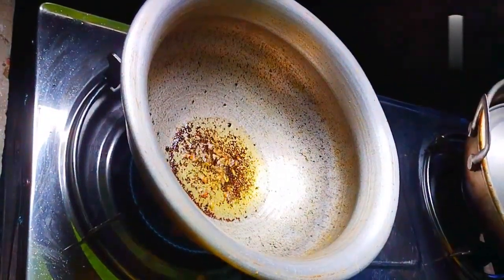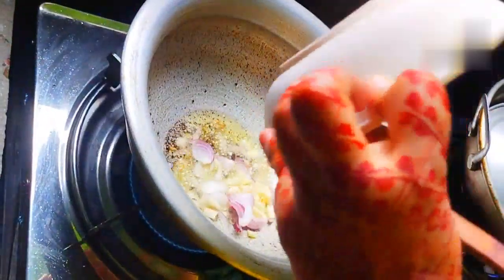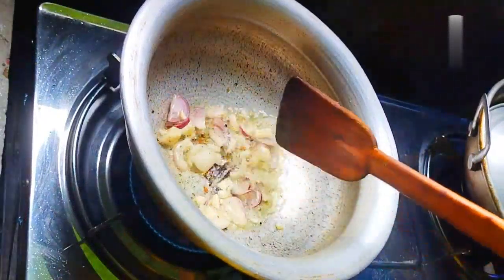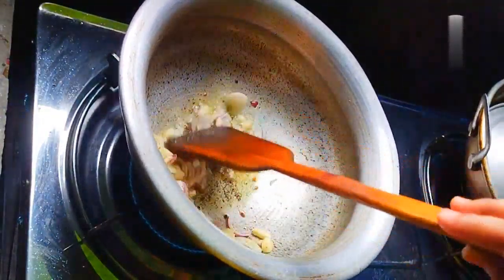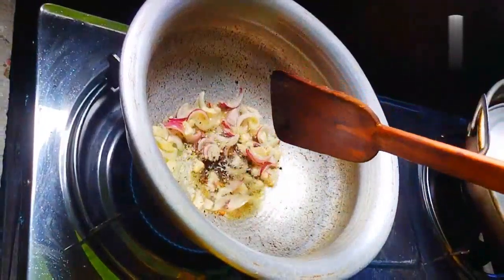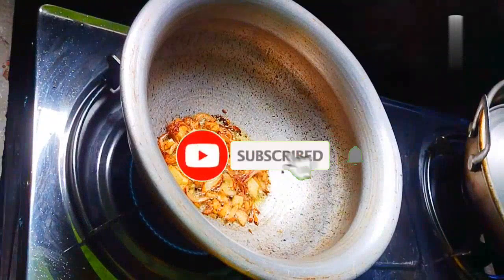I have to use the filter to filter the oil. I'm going to use the oil, and it will go into the bag. I have to put it on the water, and then the oil will be ready.